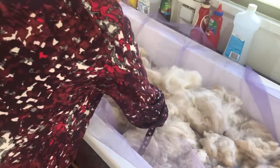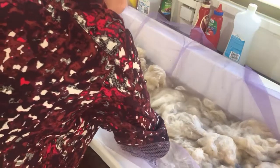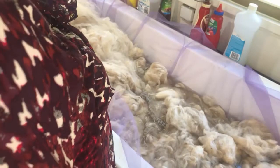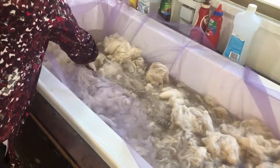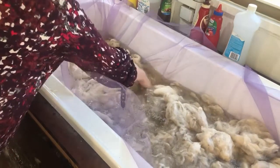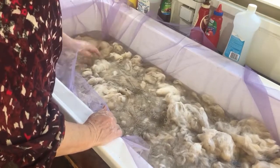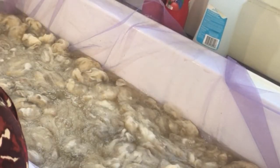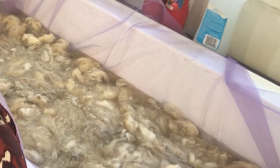Just carefully push it down. You can wear gloves and push it under the water just like so. We're not agitating — never ever agitate, or you'll end up with a felted mass. And there we are. Easy. Remember, this is just over 1200 grams of fibre, so your bathtub will do a lot of fibre for you all at one time.